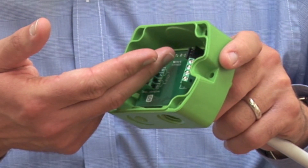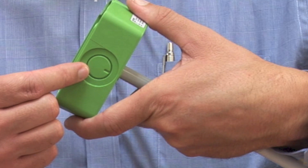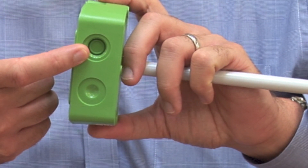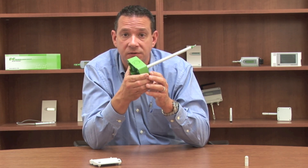Inside here, you'll notice that we have a punch hole for conduit fitting and on the opposite side, we have a punch hole for cable gland. So no matter your application, this housing is the only housing you'll need.